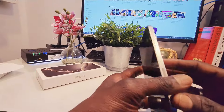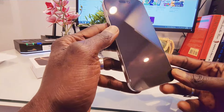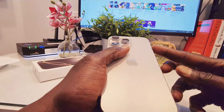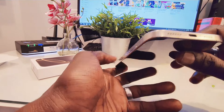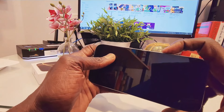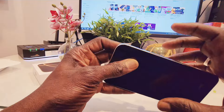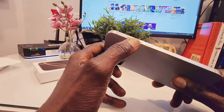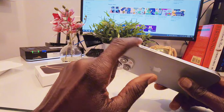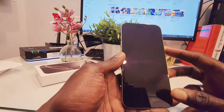So this is it right here, guys — the natural titanium color. This is the device, it's a good looking color, very nice. And apparently this is the new button — the new physical camera control button — and then the power button, the volume rocker, and the additional action button.